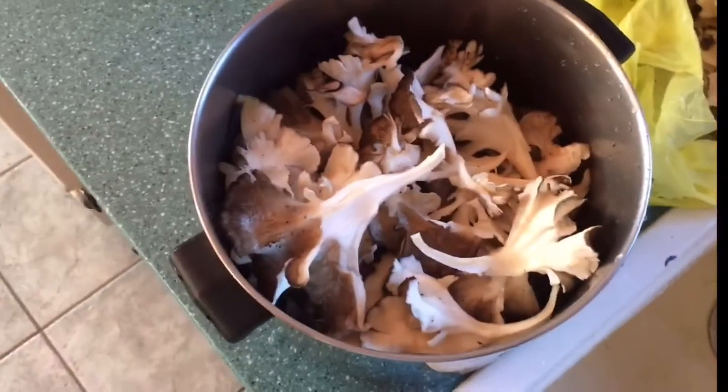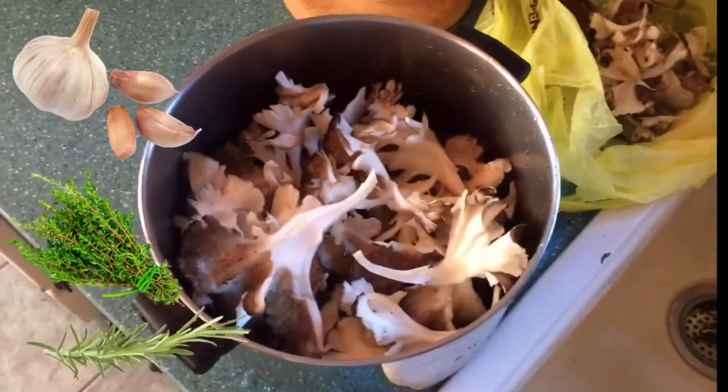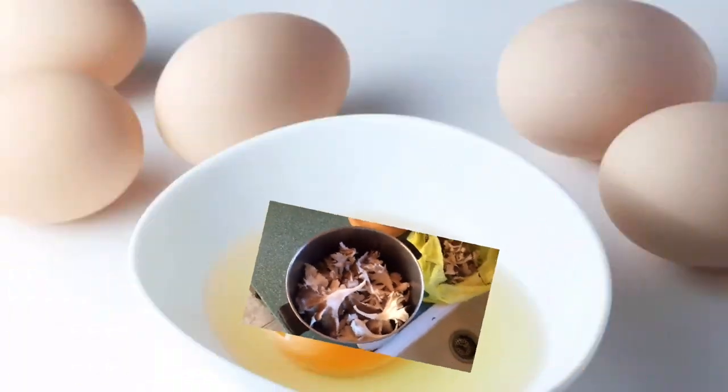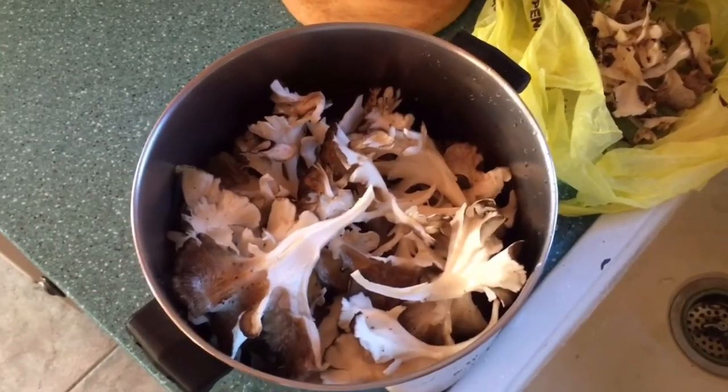Here we are with the ram's heads, we got them all cleaned up. We're gonna boil them down with a couple cloves of garlic, a little bit of thyme and rosemary, and then we're gonna dip them in a little egg and a little bit of bread crumbs and fry them in butter.